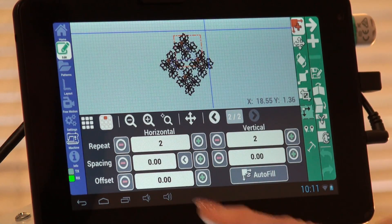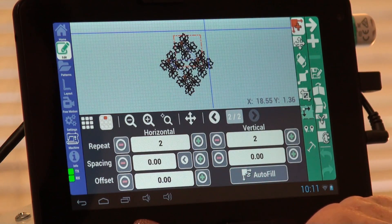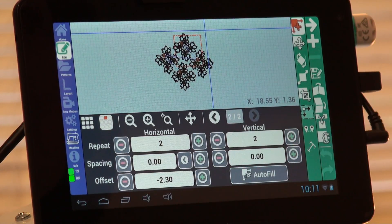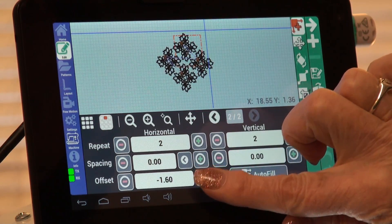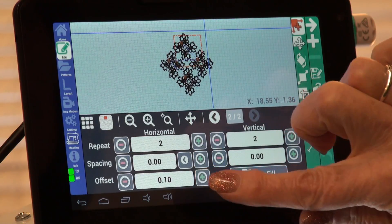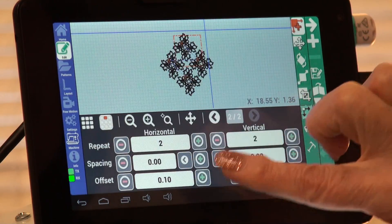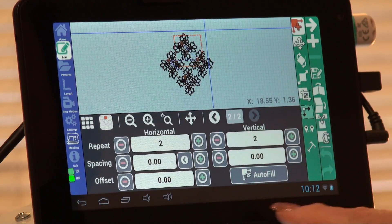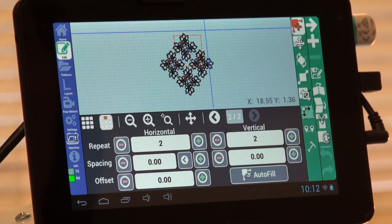Another fun feature is offset. If I touch the minus on offset, it's going to move the even rows to the left. If I touch the plus mark, it's going to move the even rows to the right. We don't want them offset, but I wanted you to see that. Also notice down here in the bottom right it says autofill — we could choose to autofill a pattern box as well and the Quilt Magician will scale it to fit.